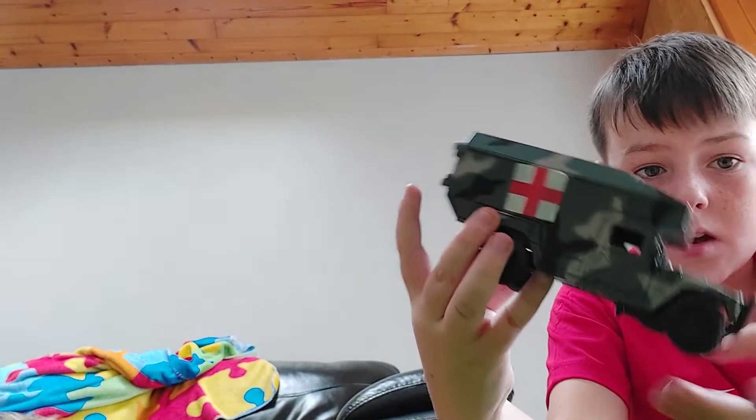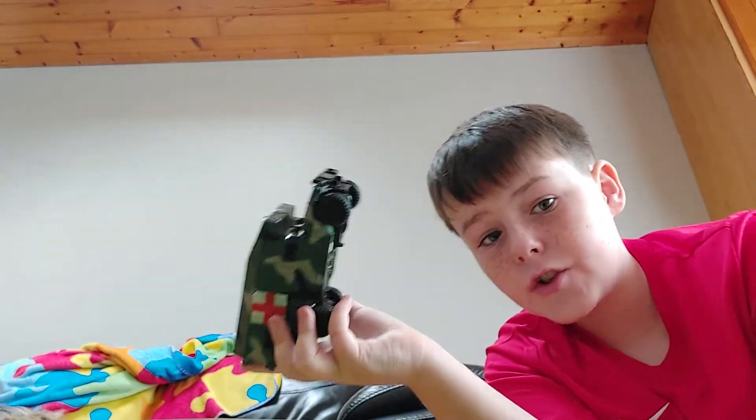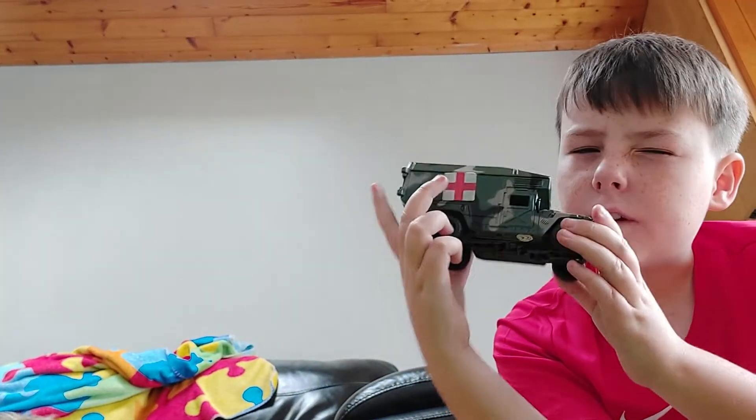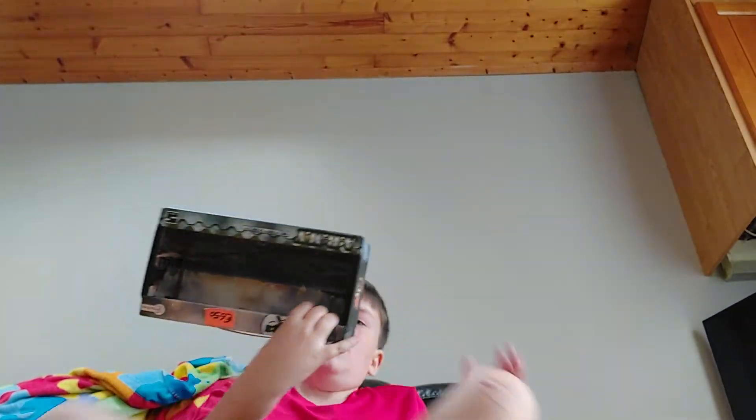Hey guys, welcome back to another video. Today we're reviewing a medic truck with two soldiers from toyoy toys or something — I'm not sure. I'm going to show you the box art.